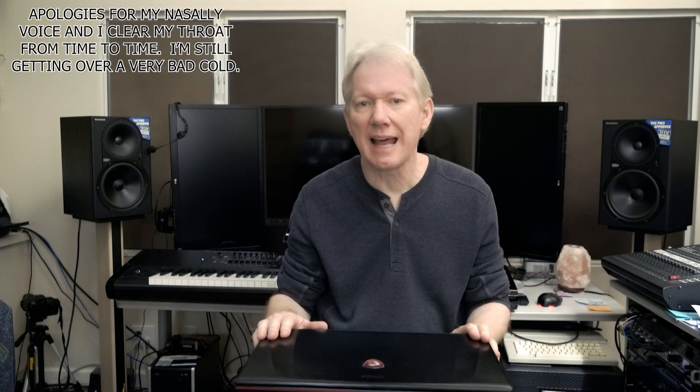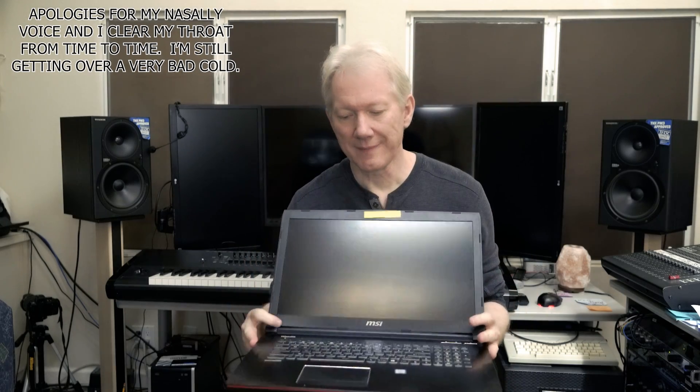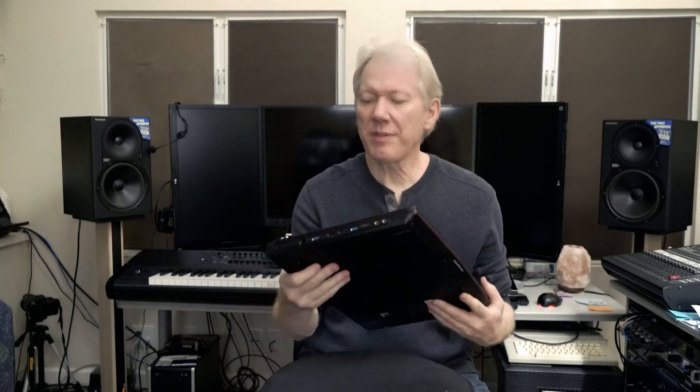Hi there. Welcome to the channel. Today's something a little bit different: fixing the hinges on a laptop and also replacing the keyboard on the laptop. Let's start with the hinges.